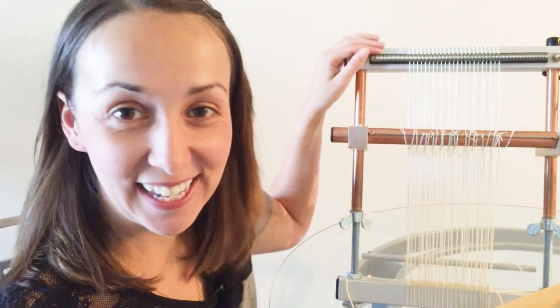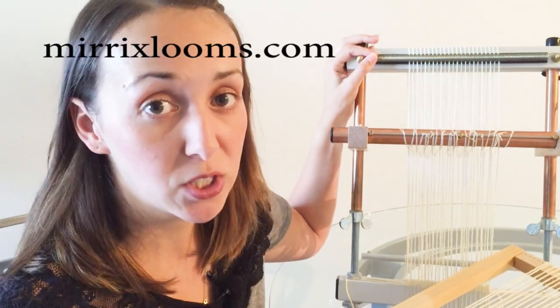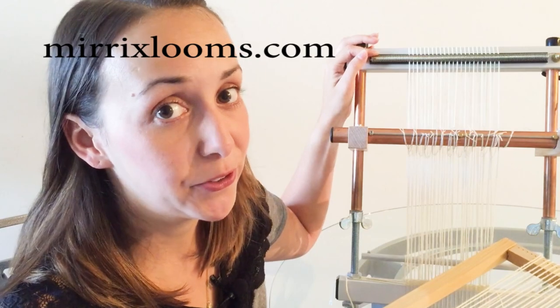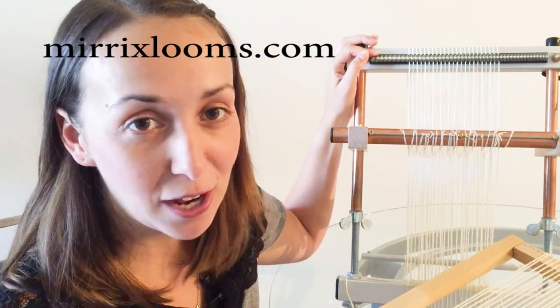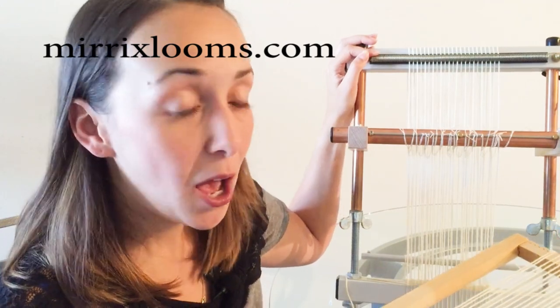And this here is a Merix loom. For more information on Merix looms, you can visit our website Merixlooms.com — there are videos there as well as tutorials, free projects, and lots of information about our looms.